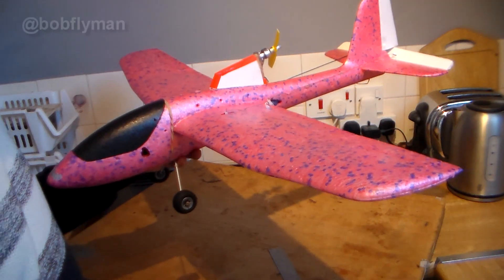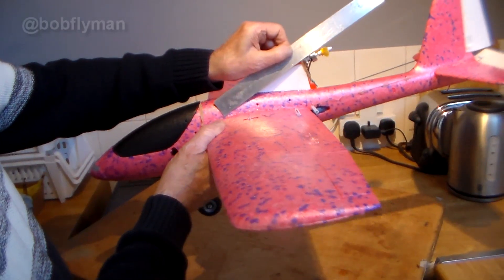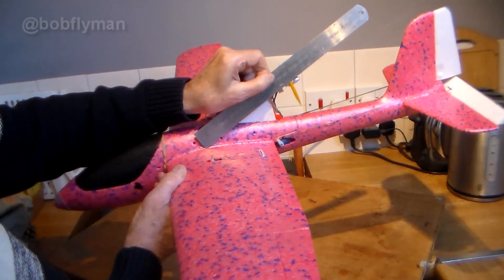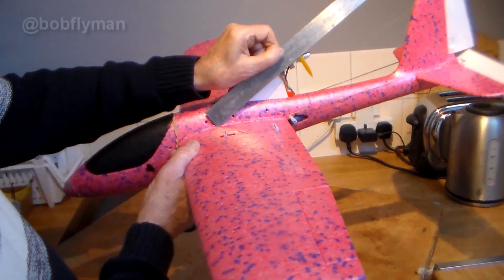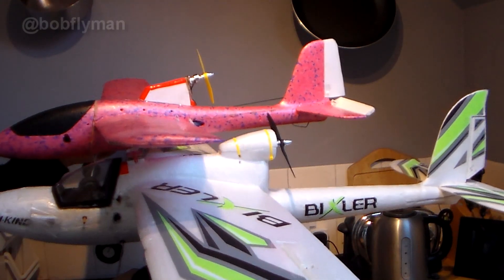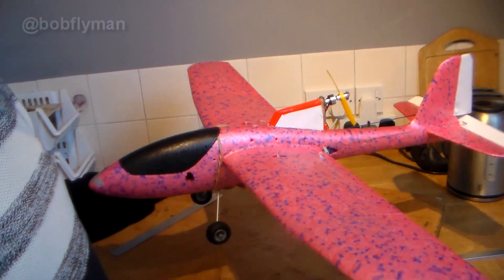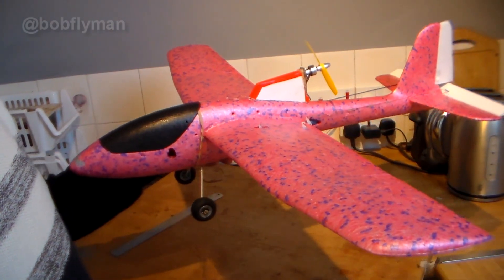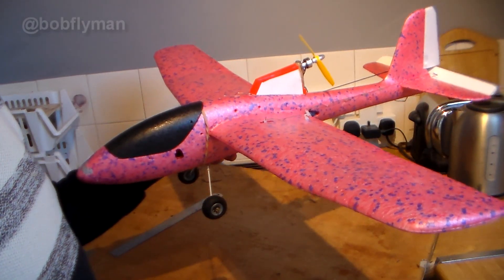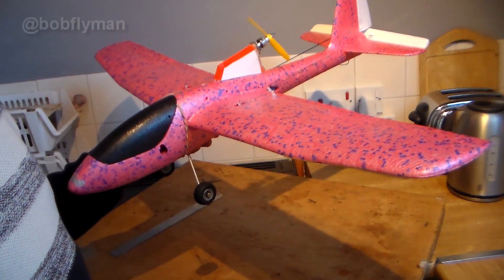Now one thing I wasn't happy about was advice I saw online - the thrust angle should go somewhere down like this as in the diagrams, to the centre of gravity, which is a crazy steep angle. Now if you compare it with my Bixler you'll see I've chopped and changed it so it's much more like the Bixler as you can see here. So it was time for another test flight. Unfortunately the camera wasn't behaving very well and it was pointing a bit too high so you didn't really see much of the early part where I hand launched, but the rest of it is pretty good. So let's take a look at that second test flight.